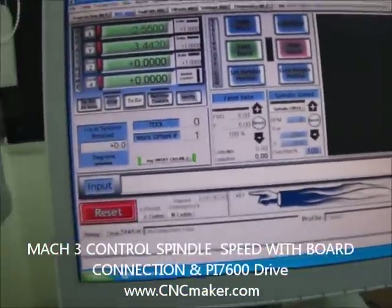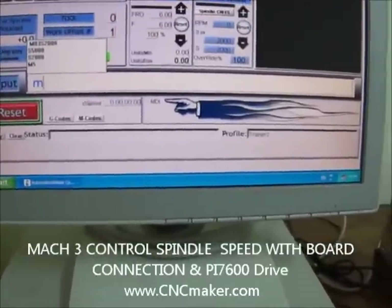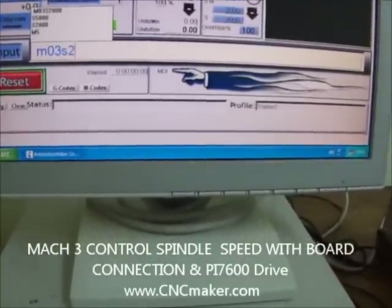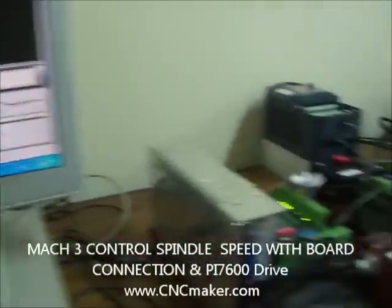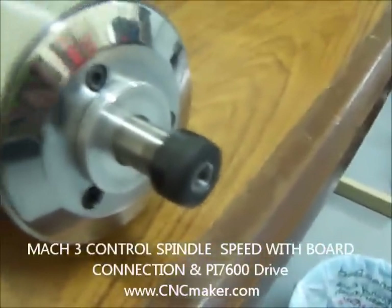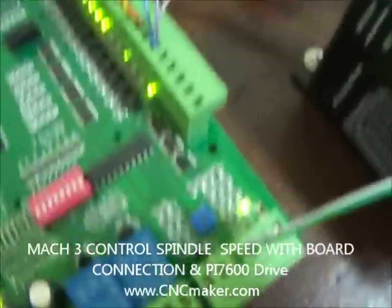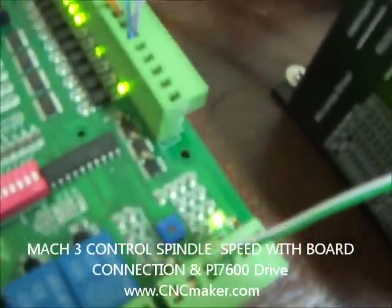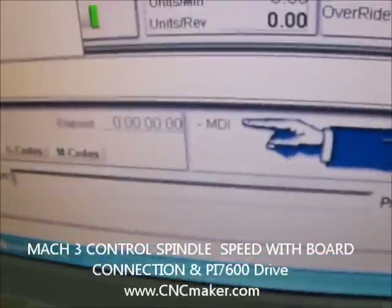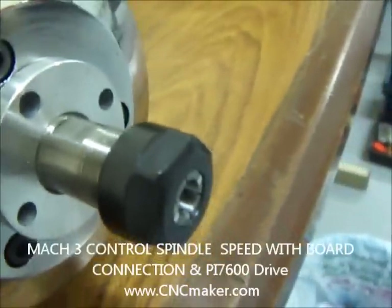Now let's make sure it's reset. We'll go to the MDI and enter M03 at 2,000 RPM. You're going to see the spindle has already moved. On the Mach 3 board you're going to see the LED light up. Now let's enter M05 and press enter — it will stop, and the spindle will also stop completely.